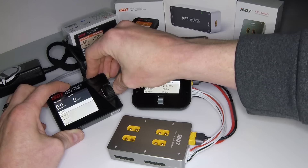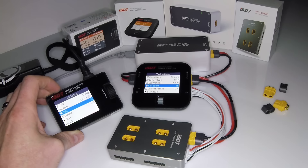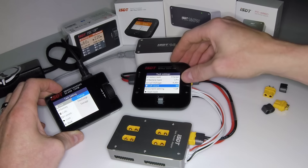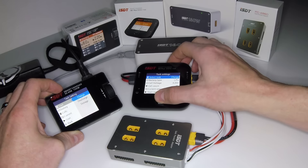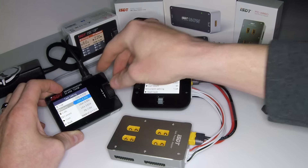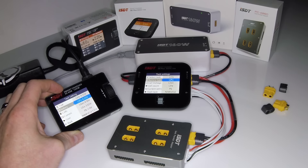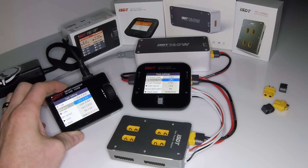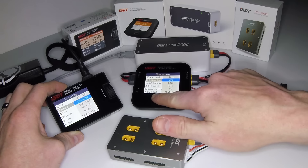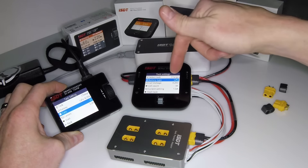If we press the buttons down again, we have a very similar menu. The labeling is a little different — for example, this one says 'Task,' this one says 'Select Task.' But if you go in, you have charge, discharge, and storage on both. Going down to the battery types, you're going to have all the same types. This one actually labels off the different voltages for those particular battery types, while this one does not — but common sense says if you're charging a LiPo, select LiPo.